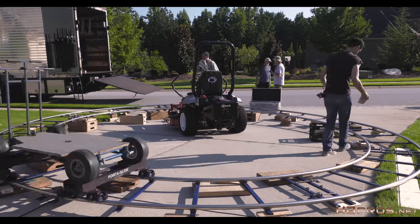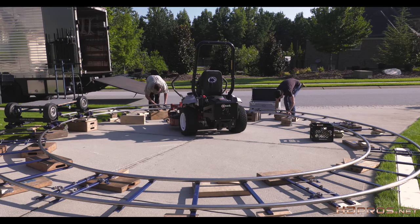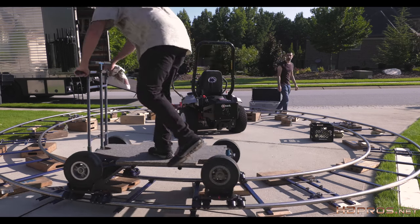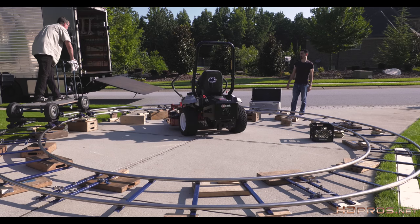Meanwhile, I continue to look for places that need adjustment, using the added weight of the doorway dolly to flush out soft spots. And it's a good excuse to go back to being a kid and go for a ride on my very own man-sized train set.